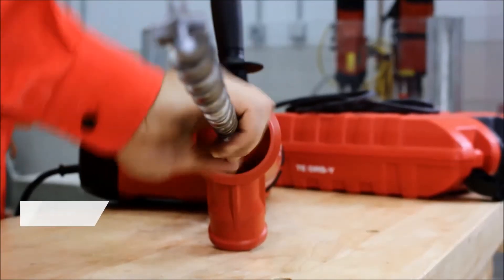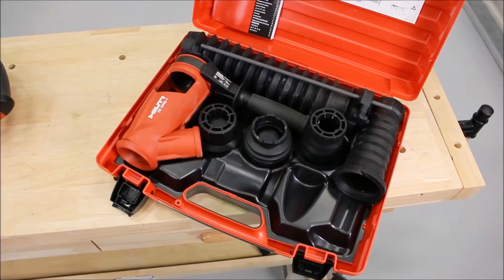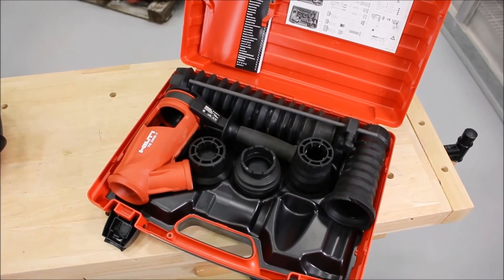Step 3: Place your insert inside of the tool chuck. Step 4: Based on the insert, choose the proper shroud and place it over the end of the barrel.